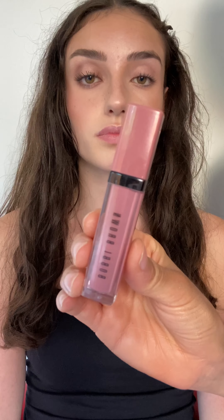For blusher, I'm going in with hippie shake crush liquid lip on her cheeks and over her nose. This is such a beautiful shade for blusher.